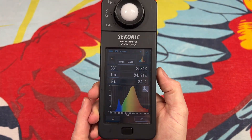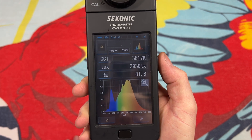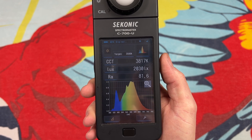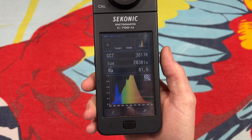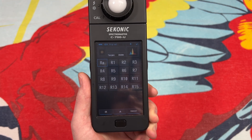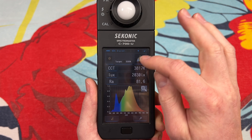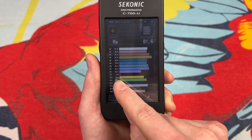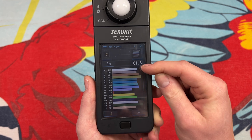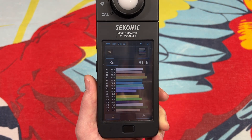Let's go ahead and get a light reading on the lights we're using here to film this video. We'll hit measure — and there it is. That's our current information of the light lighting this video. We're currently at 3,817K, 2,030 lux, and a CRI of 81.6. The RA is the standard respected measurement of CRI, and you can get the individual ones here as well. You can see we don't have a lot of true red in our light at the moment.